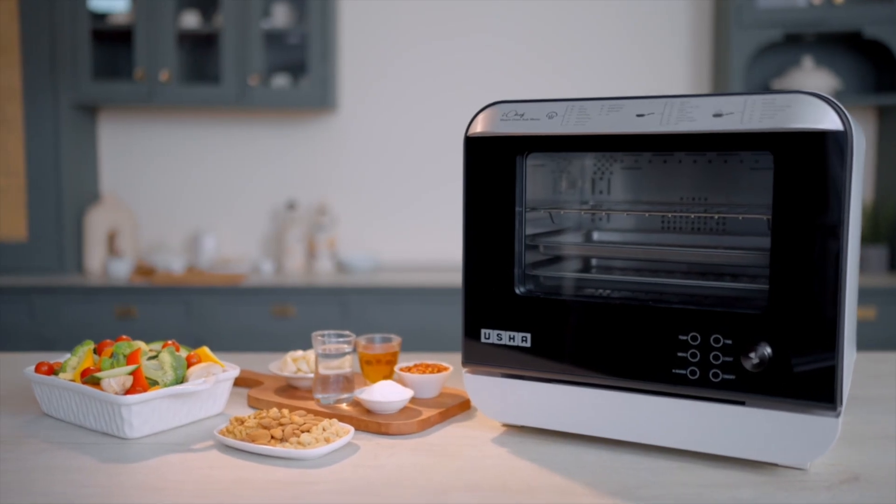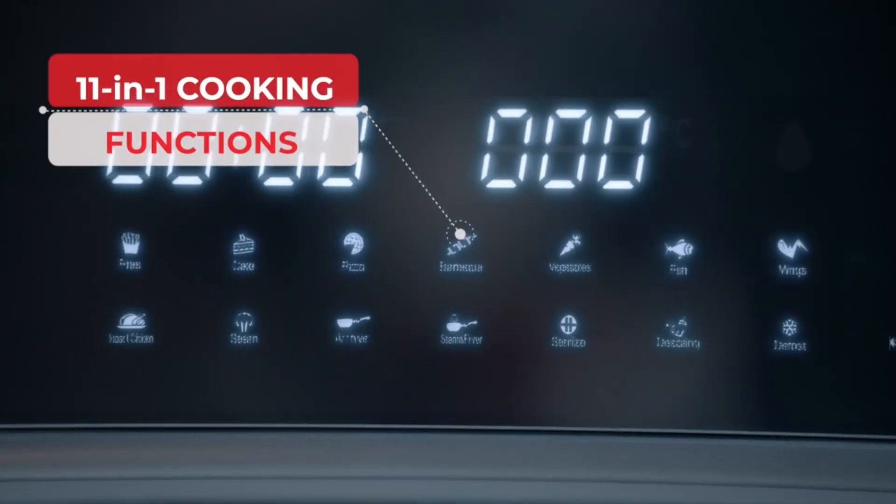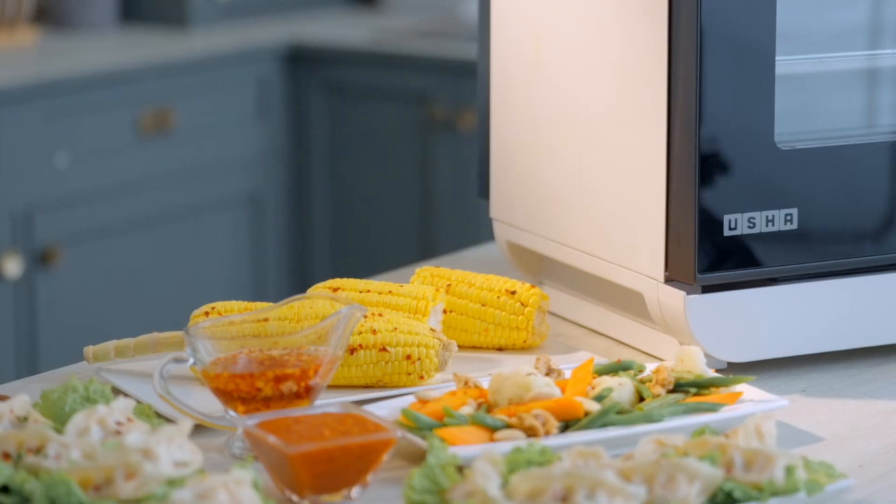Today we introduce the Usha iChef Steam Oven with 39 presets and 11-in-1 functionality to help you make all kinds of dishes quickly and easily.